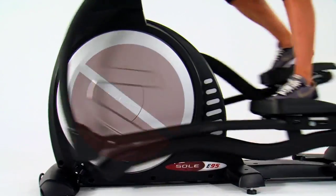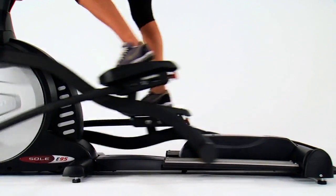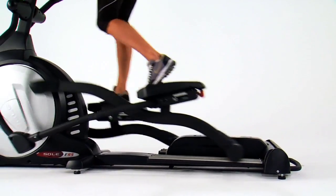Using strong electromagnets with a heavy aluminum flywheel, Sol Ellipticals give you frictionless resistance, so you get a smoother workout with minimal jarring.